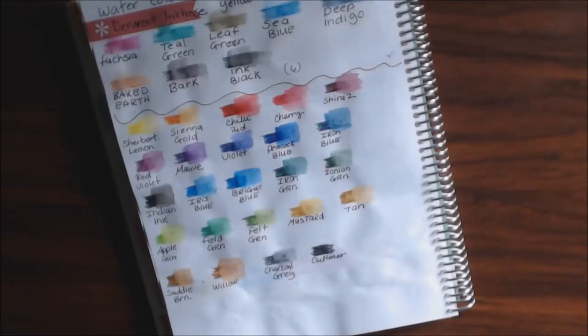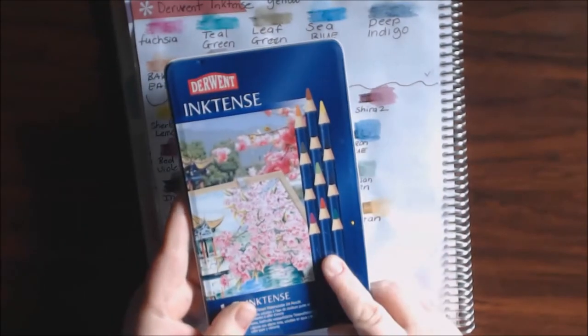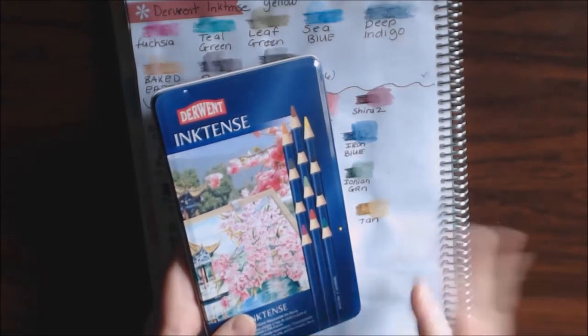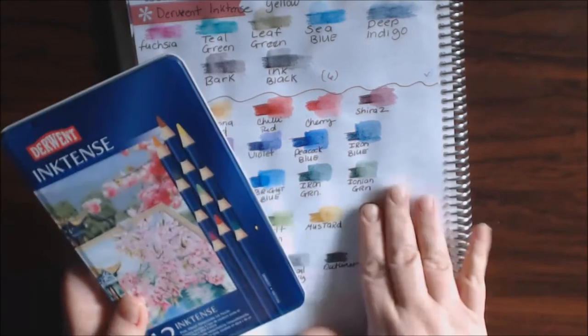Hey everybody, I have a new product today — this is the Derwent Inktense watercolor set. I originally had the 12-piece Inktense set, which I bought when I was really into art journaling, which I still do. I started using them in my coloring books and I loved them.